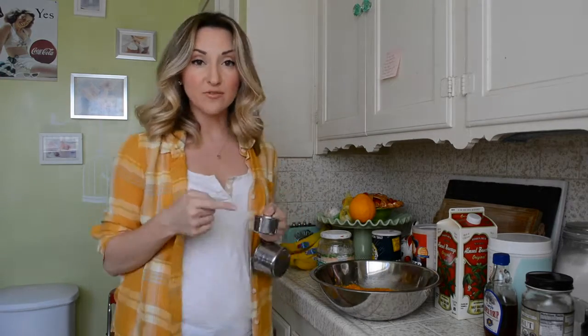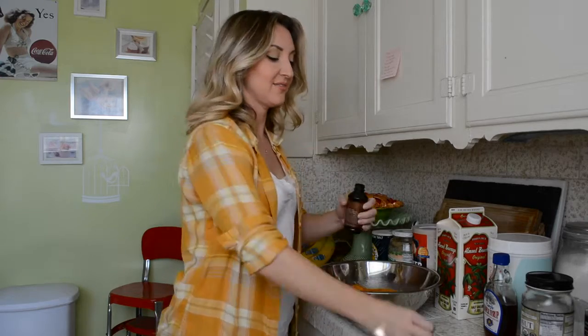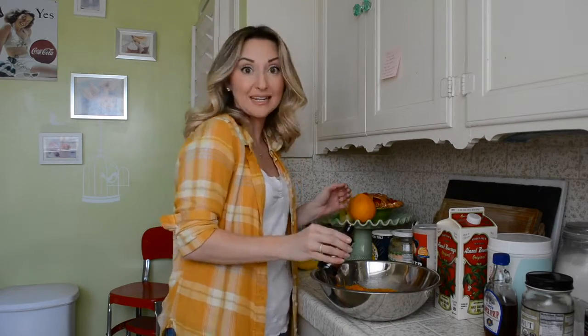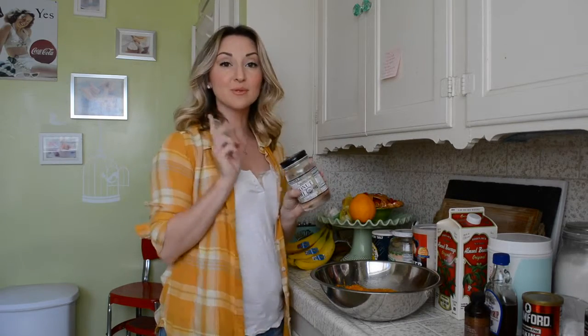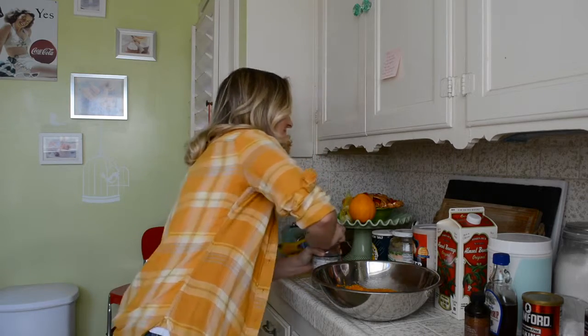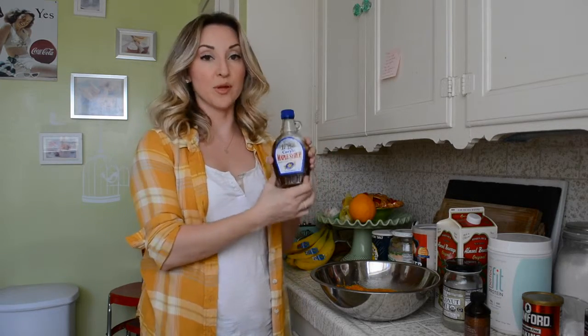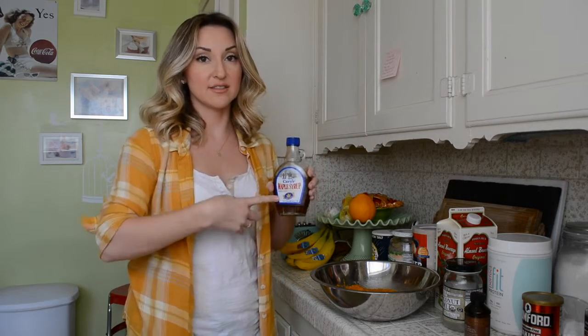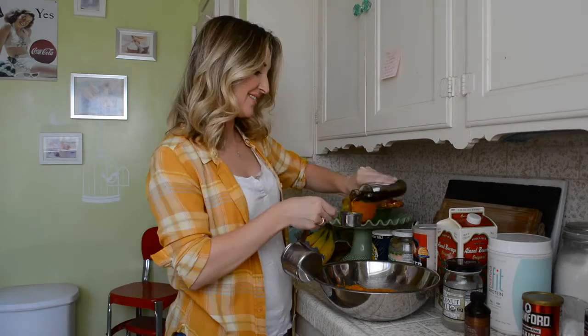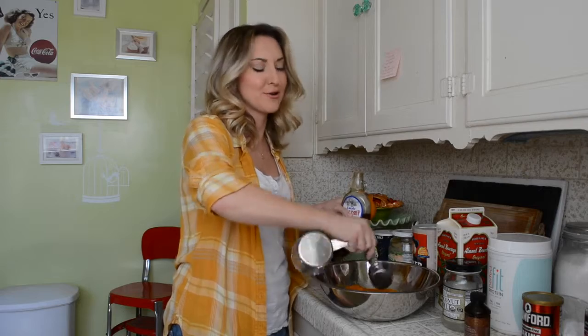We're going to do 1/4 cup applesauce. You're going to need 1 tablespoon of vanilla — I'm using a bourbon vanilla because if you watch this show, you know I like bourbon. That's also going to help sweeten your muffins without actual sugar. We're going to need 2 tablespoons coconut oil — make sure it's nice and melted. Then 1/4 cup of real maple syrup. At least it's natural, it's real.